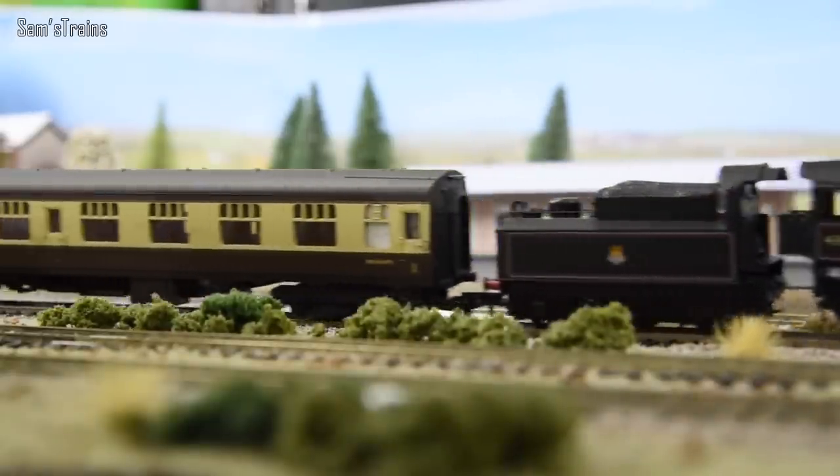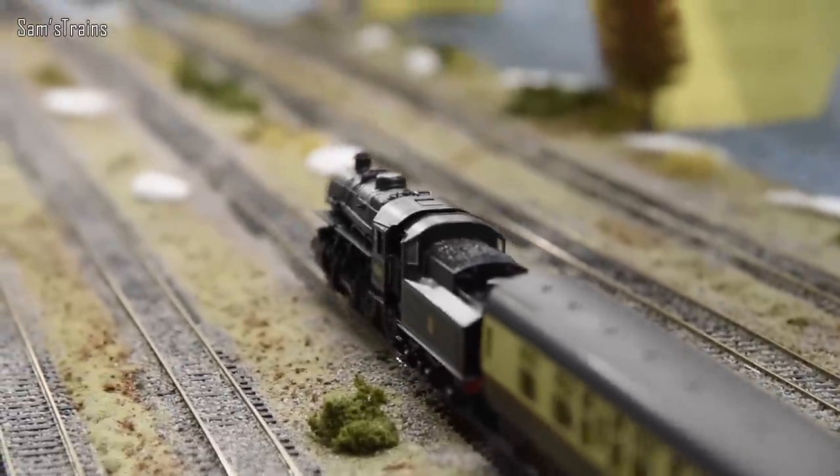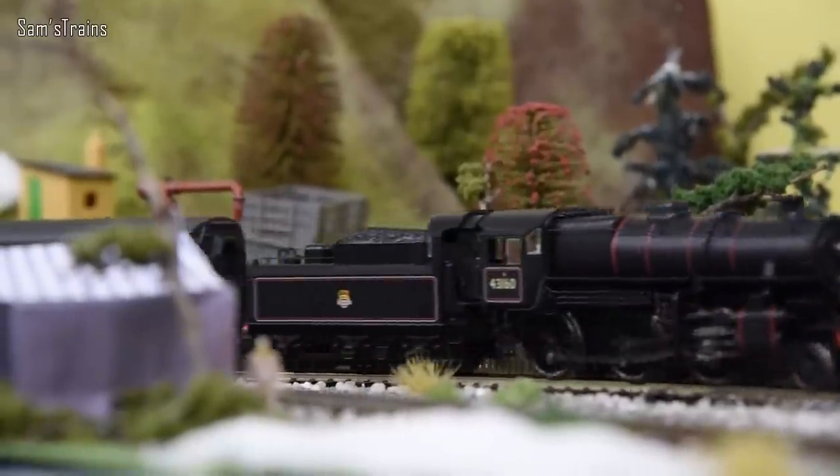Hello there everybody, Sam Strains here, welcome back to the railway and welcome to another review of a Bachmann tender engine. Today's engine is one that I've had for a really long time and I think it has appeared in perhaps one or two running sessions, but for whatever reason I've never gotten around to reviewing it.